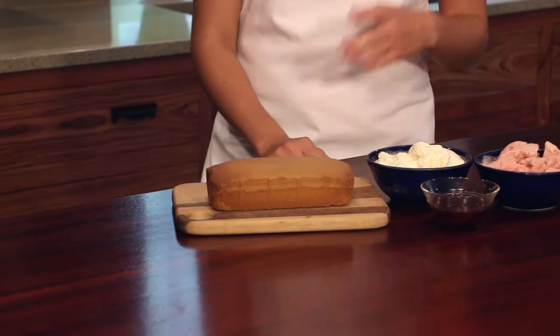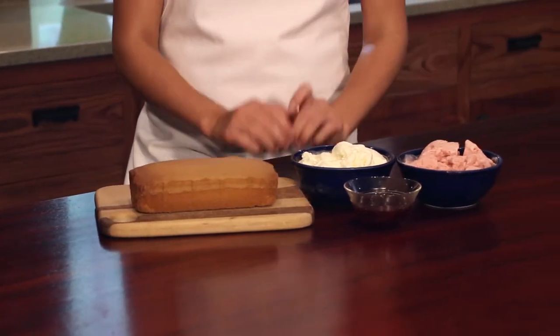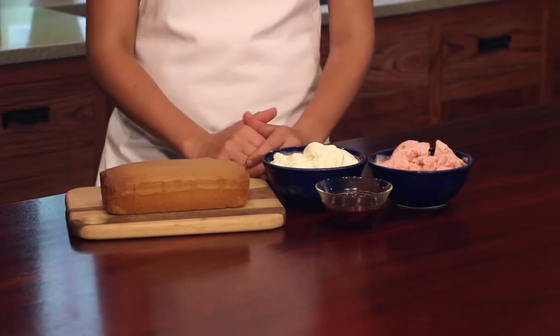Hi, I'm Hailey Boudreaux and today we will be making ice cream cake. I will be using pound cake, lemon ice cream, strawberry ice cream, and a fruit layer. To find the recipes for these ingredients, please look on KelownaSupernatural.com.